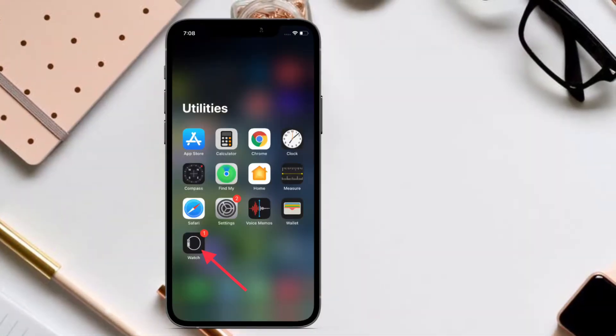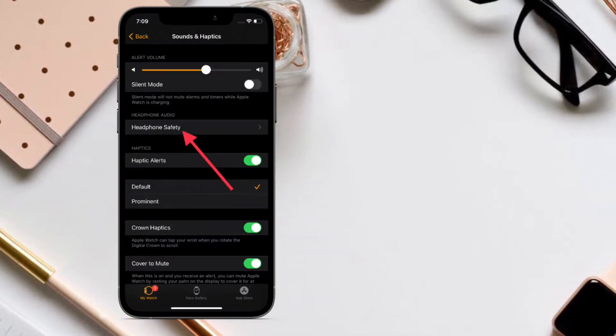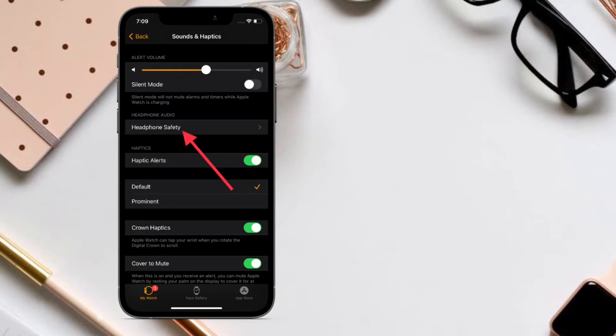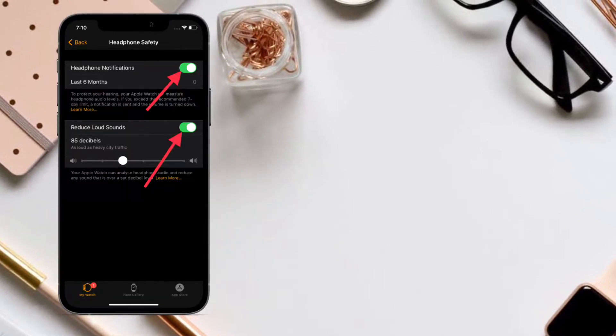First, open the Watch app on your iPhone and choose Sounds & Haptics. Next, tap on Headphone Safety and then turn on the switch next to Reduce Loud Sounds. Now adjust the decibel level using the slider.